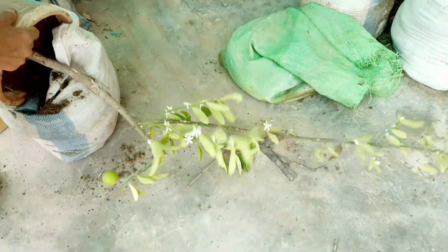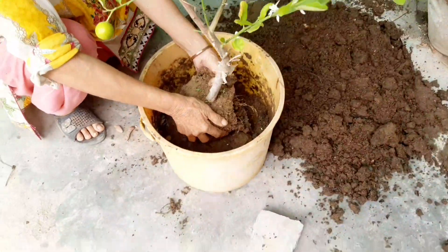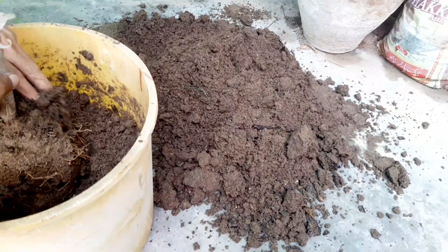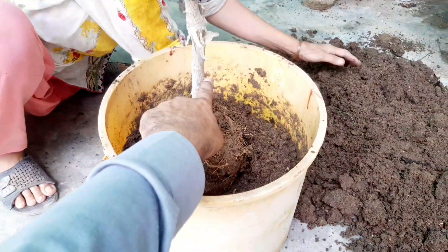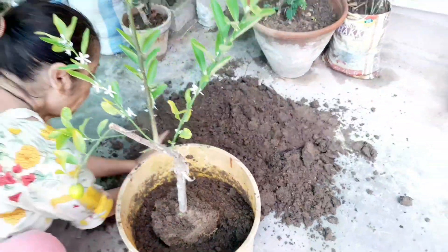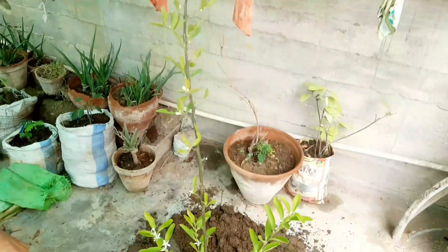Start indoors wisely. For plants that require a long growing season or are sensitive to cold, start seeds indoors several weeks before the last frost date. This allows seedlings to be ready for transplanting once the weather warms up. Direct sow for hardy plants. Some seeds, like root crops, carrots, radishes, and certain herbs like basil and cilantro, are best sown directly into the ground as they don't transplant well. Wait until after the last frost date and when soil temperatures are suitable.